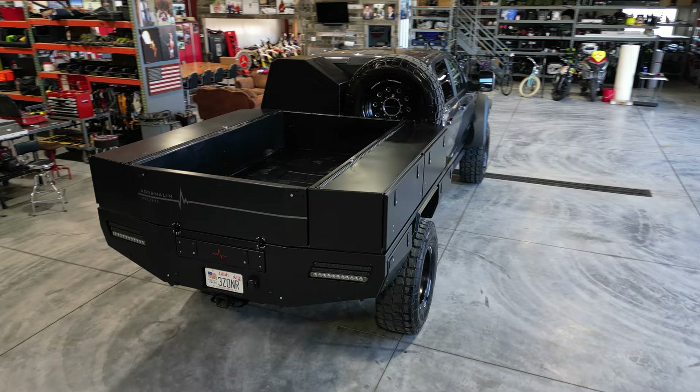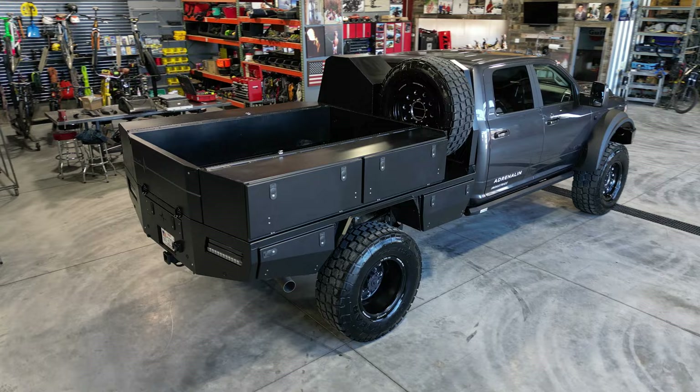My favorite part of the new truck is this bed that Casey and I designed together. It turned out awesome — I'm going to let Casey talk about all the details on it.